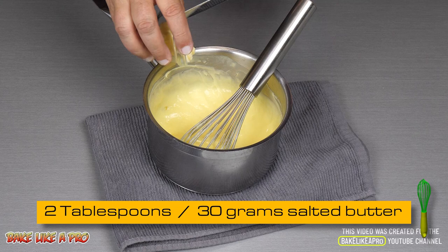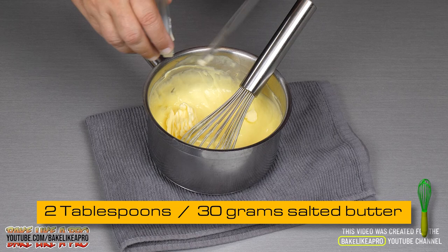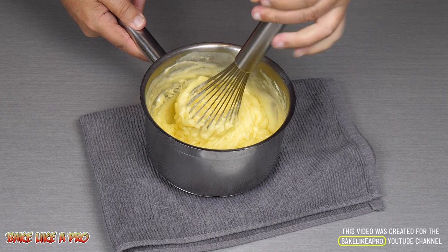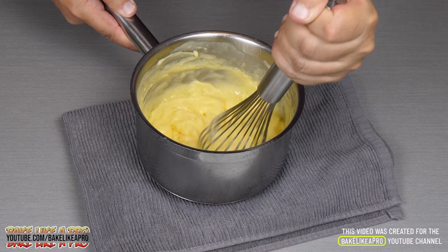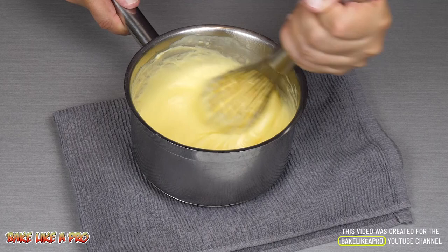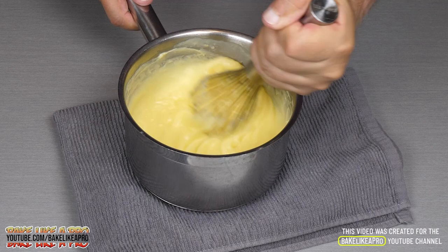Now we will get in our butter. Let's get all of that butter in slowly at first — nice and easy. One taste of this, you will want to make this over and over again. Look at how silky that is. Amazing.